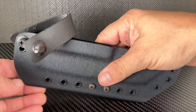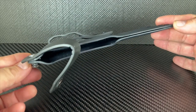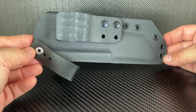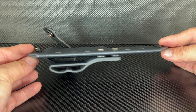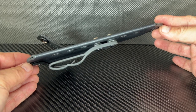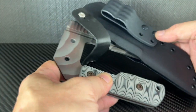The sheath is solid too. It will give you many options for mounting on a rig or on your belt. Drawing and resheathing the blade is pretty simple and easy.